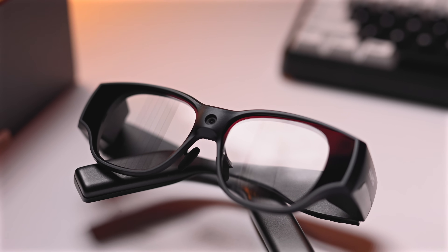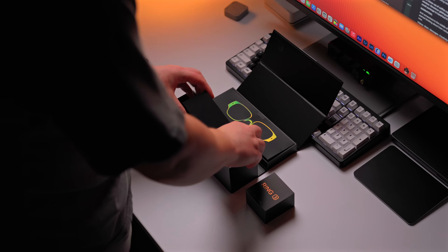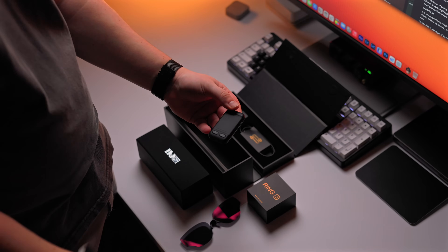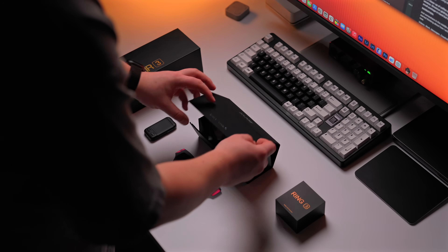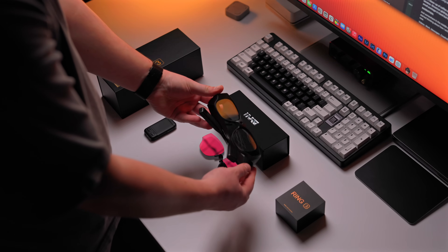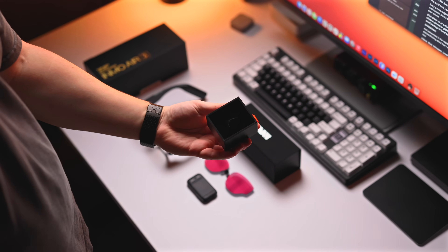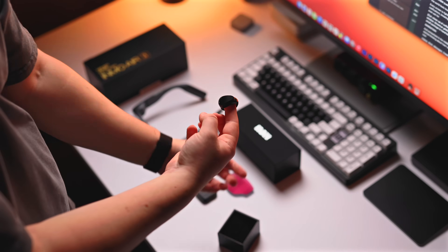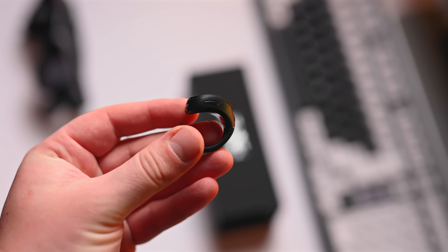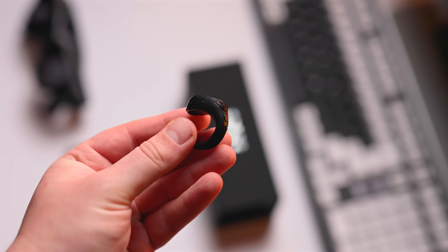Let's wind the clocks back and start from the unboxing and talk about what we actually get inside. You have this premium magnetic origami box, and inside you get the ring, the glasses with the glasses case, as well as the sunglasses attachment, and also this small touchpad controller. In this origami-style case you have the glasses themselves. Something nice is the box actually folds completely flat, so when you're storing it away it doesn't take up too much space.